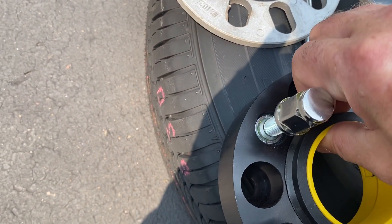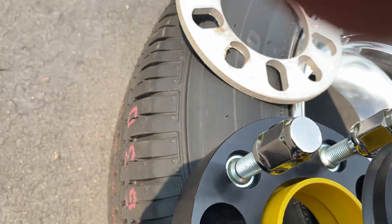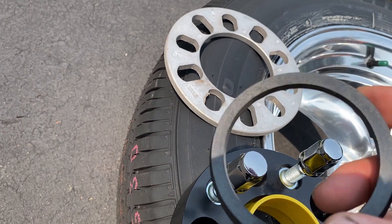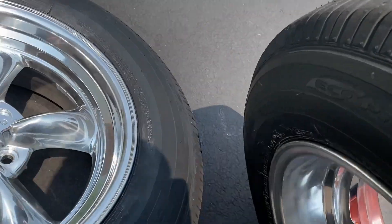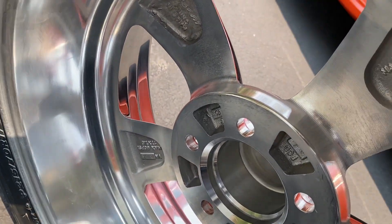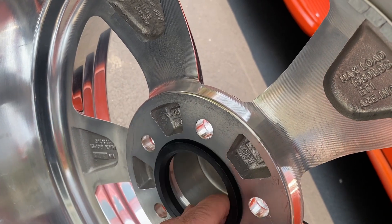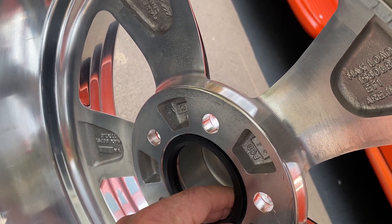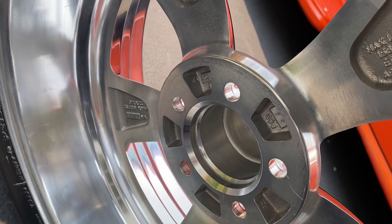I've got the proper spacer here to fit right inside — let's see. This spacer fits right there, fits perfectly into the center here, so it'll be a nice tight fit and should work really well.